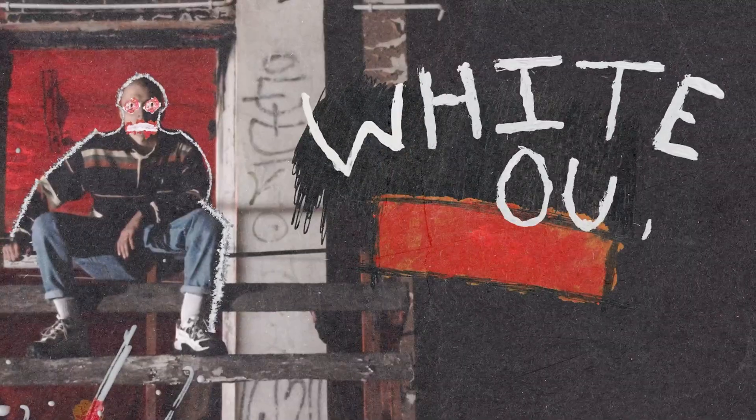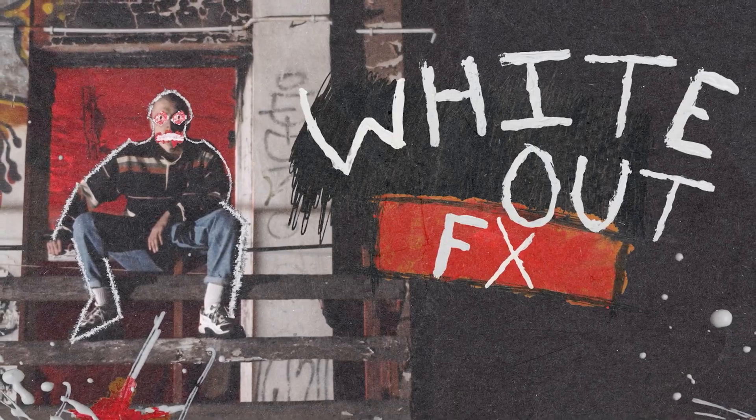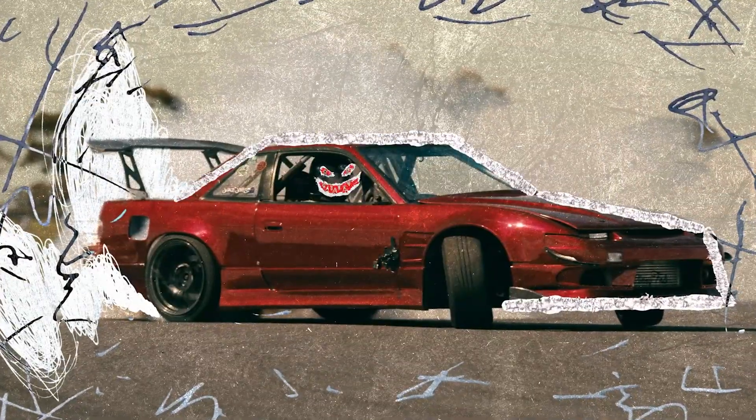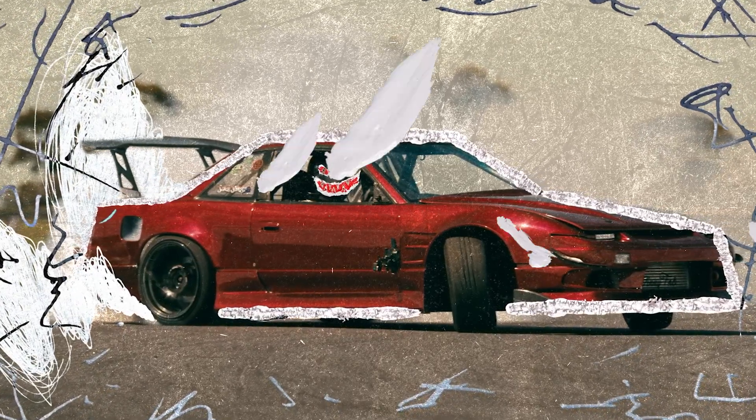Hello everybody and welcome back to the CinePax YouTube channel. Today we're going to be in DaVinci Resolve messing with a brand new CinePax Whiteout FX 2 pack. I'm going to be showing you how we made these two awesome clips inside DaVinci Resolve. So let's jump right into it.